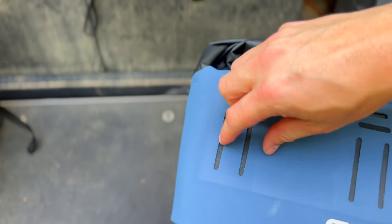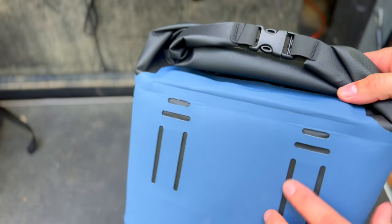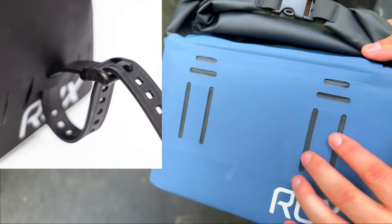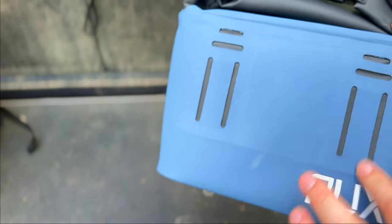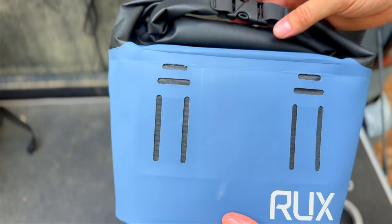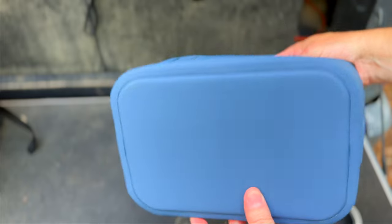Another thing to point out is these little MOLLE-style loops. They do have a number of attachments — I'll put a link in the description to their website where you can add other little attachments and it still remains waterproof. The inside is waterproof, but this design gives you the ability to strap stuff to the side, making it extremely well made and usable for a number of different situations.